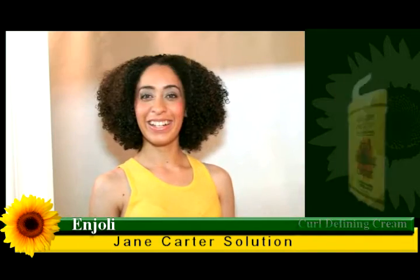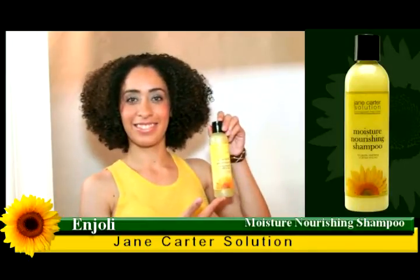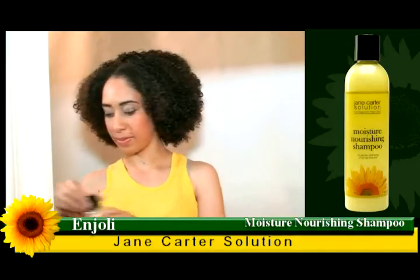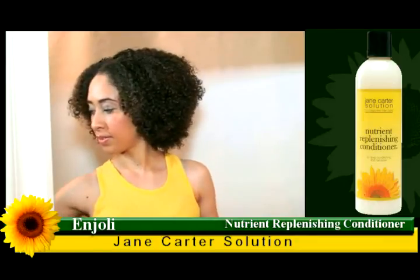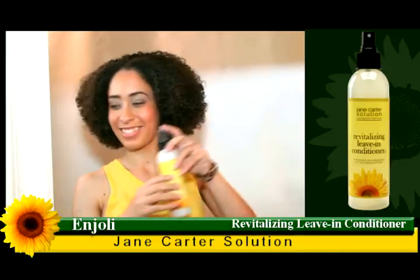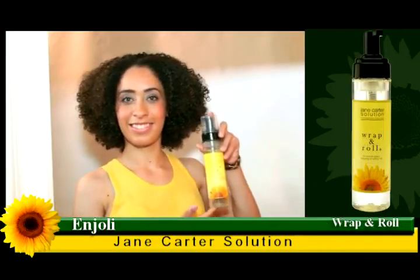And this is Anjali finished. So we used Moisture Nourishing Shampoo, Nutrient Replenishing Conditioner, Revitalizing Leave-in Conditioner, and Wrap and Roll.